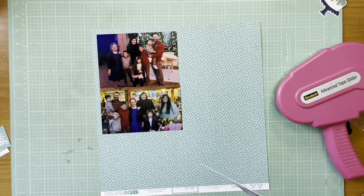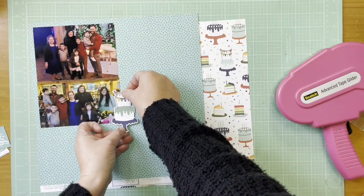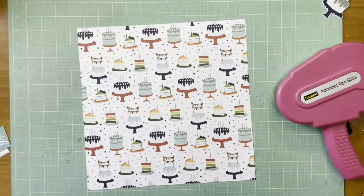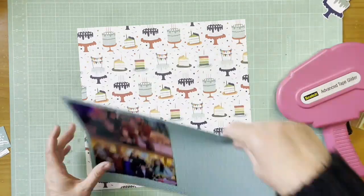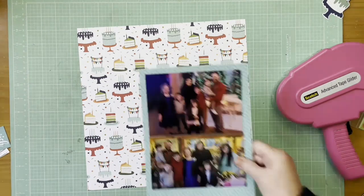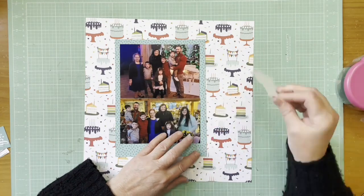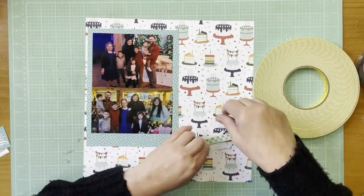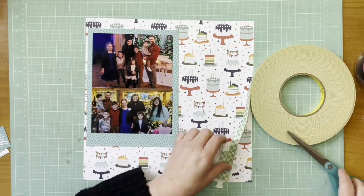Hey everybody, I'm back with another layout — today we're scrapping more birthdays. I'm starting off with two photos of my stepson and his family. It was my daughter-in-law's grandmother's 90th birthday and they surprised her, which I thought was really sweet. The bottom picture has both her mom and her grandmother, and the top has her grandmother with all the kids. The photos are a little blurry — not sure what happened — but they're important so they're getting scrapped no matter what.